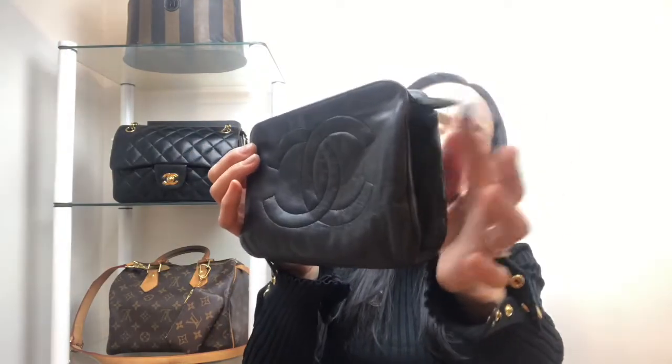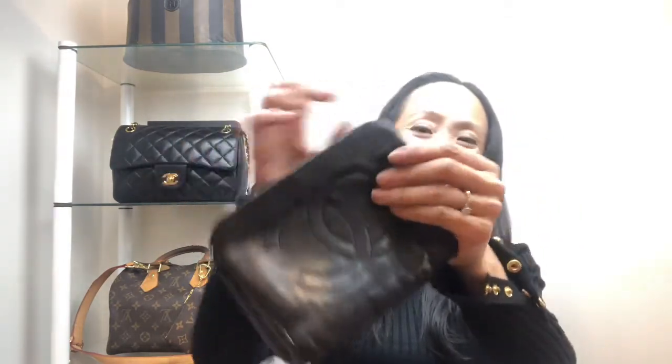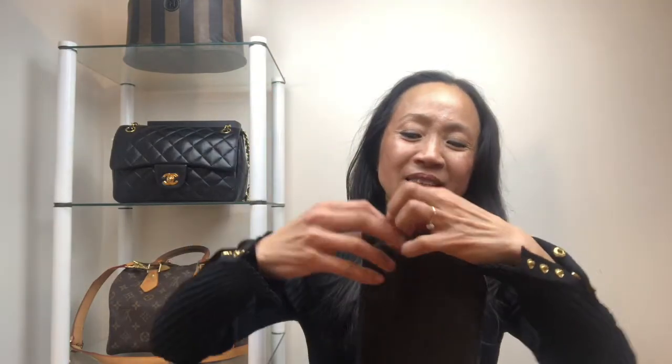This is the cosmetic pouch when it first came to me. As you can see, there's a tab at the end. To make it into a mini bag, I tuck this end down. There are companies that make inserts together with bag chains that you can simply insert into a designer pouch — like an LV toiletry bag — and convert it into a crossbody bag. My challenge was that I couldn't find an insert and chain set that matched the dimensions of this pouch.